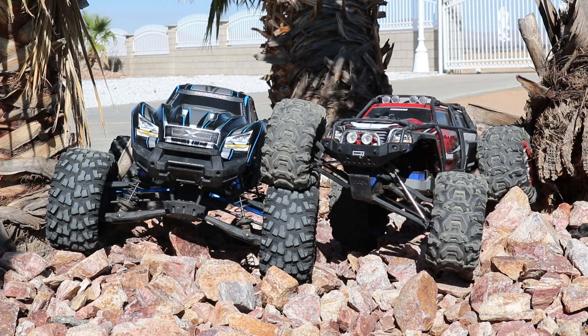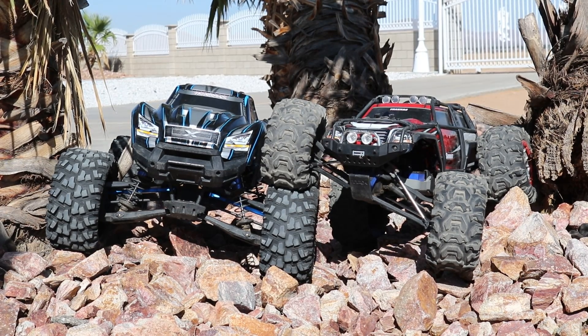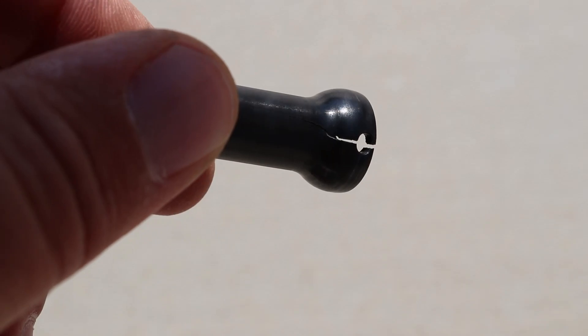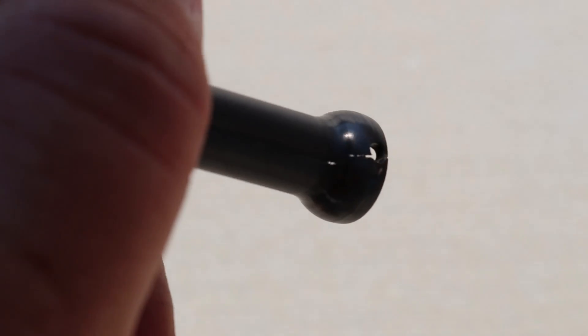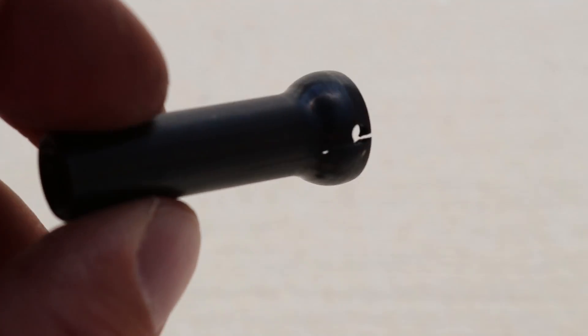Alright you guys, we had to cut that one a little short — we ended up breaking the MIP driveshaft on the Traxxas Summit. You can see right there it started splitting the pinhole right down the center. It's actually pretty surprising it didn't shear that pin before it started cracking the actual driveshaft itself.